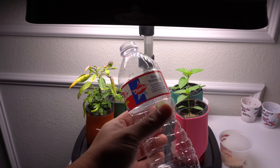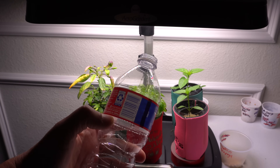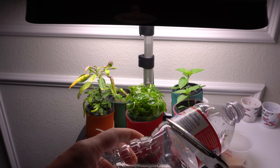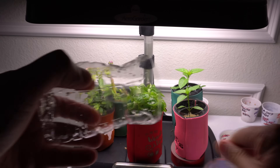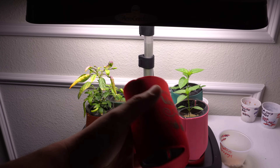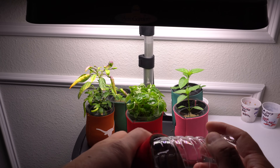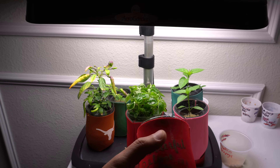You will need a water bottle like this. What we're going to do is cut the water bottle right at this groove here — just like that. Then you will need a koozie, like the kind you use for soft drinks or save for Christmas parties. You just put it in like this, and that would be your setup.